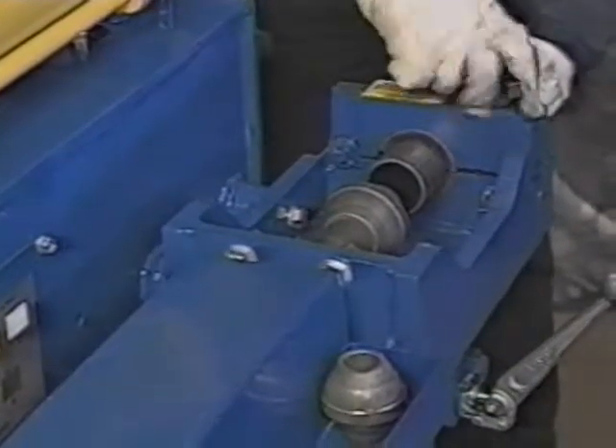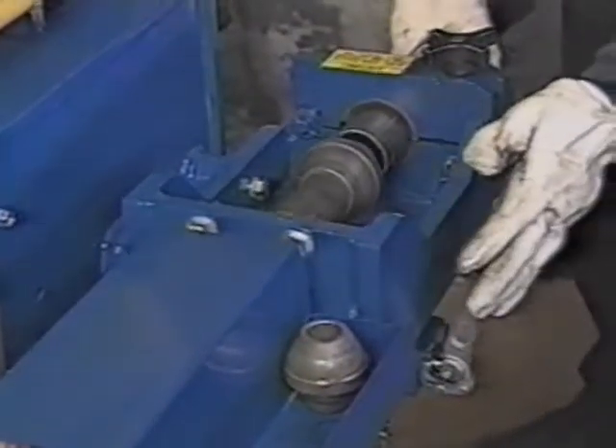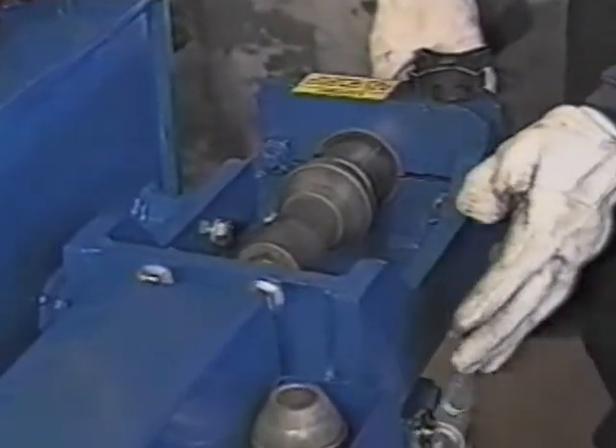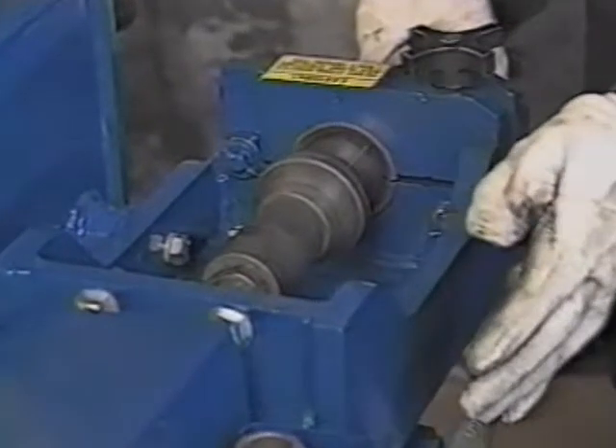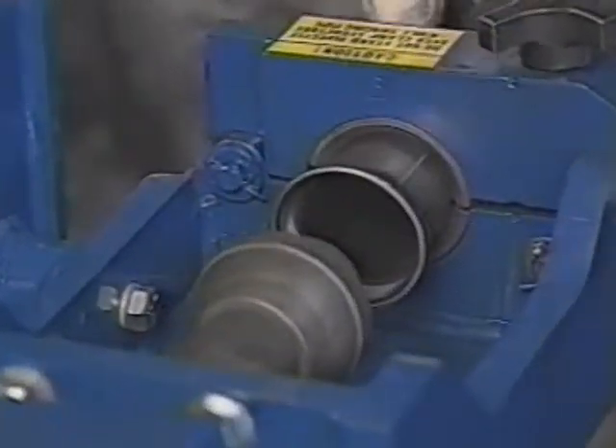We'll then lock it with a simple turn at the end. We will now be able to run this machine and run this solid swedger in right to the end. It'll make a very nice female ball flare.